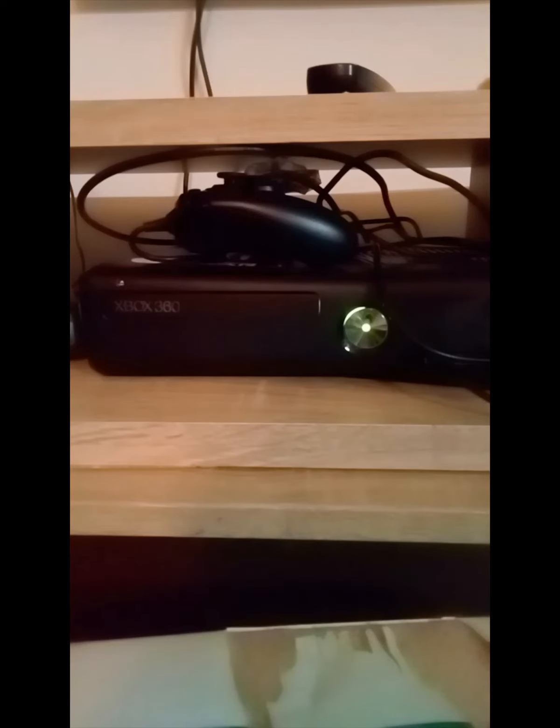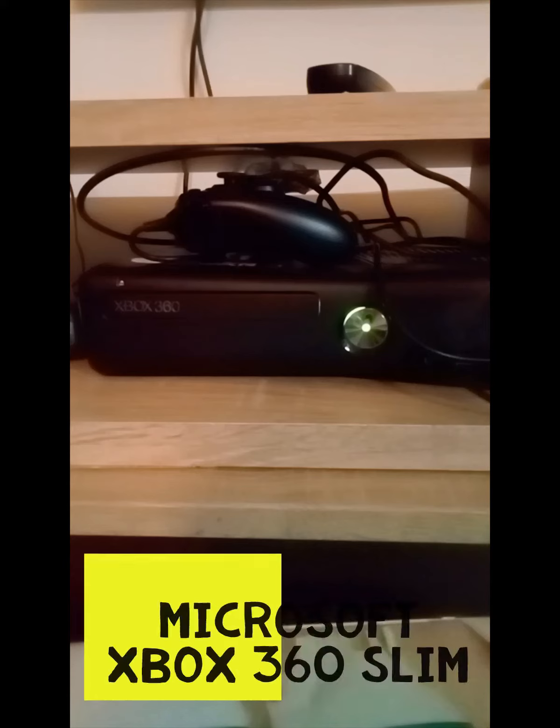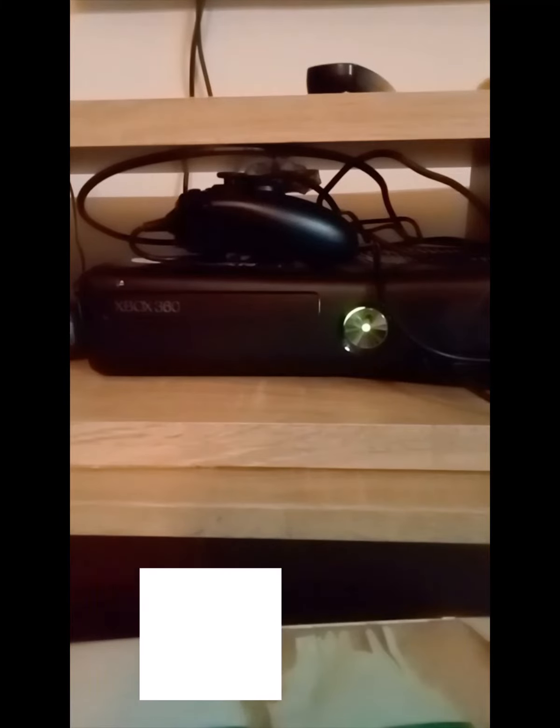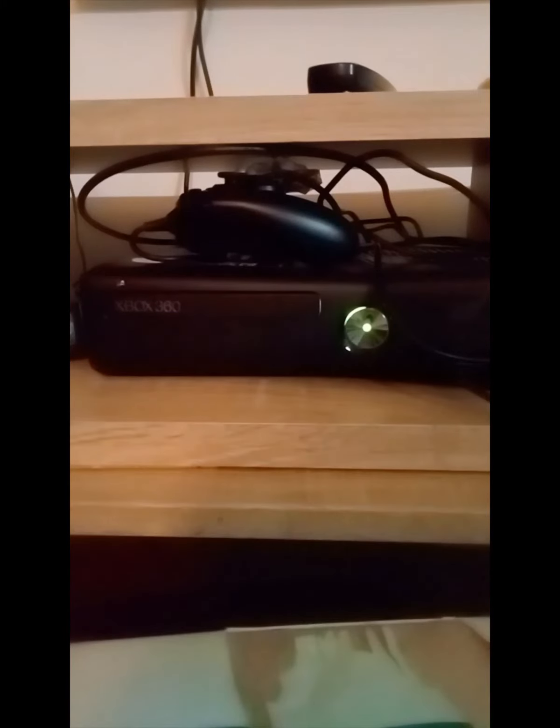Hi guys, myself Manohar, welcome to my channel. What you're seeing in front of you is an Xbox 360 Slim console. In this video I'm going to show you that this Xbox 360 has a problem. This is the button for opening the disc drive — let me open it. See, it's not opening. I hope you can hear the sound; it's trying to open but it's not able to.